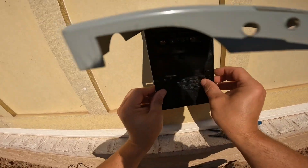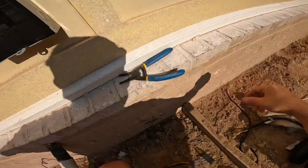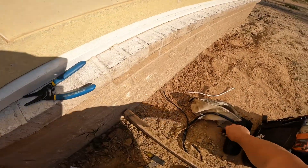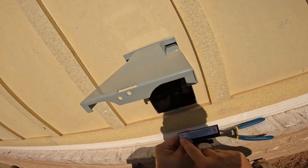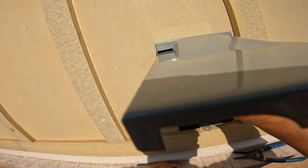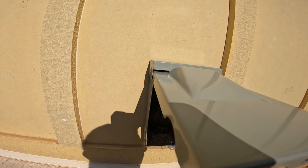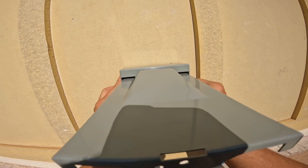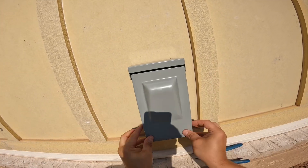I put this lid on there — the camera angle gives you a bit of a bad point of view. I'm trying different camera angles to get it where you guys can see exactly what I'm doing. Anyway, the disconnect — it's just a pullout.